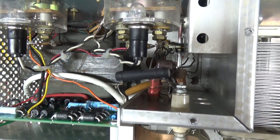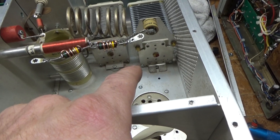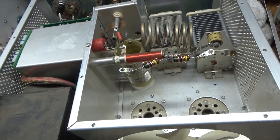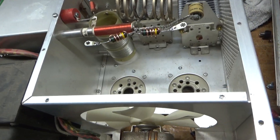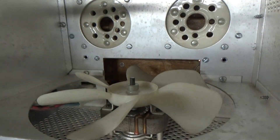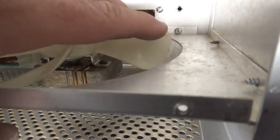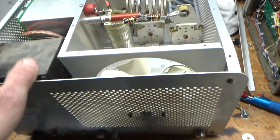Series glitch resistor series with the B positive. Got rid of those washers between the plate tuner variable cap and ground. One other thing — the fan wasn't centered. Someone took the fan out, changed the fan, and the blade was almost touching. So now the fan is centered and it's going through the proper holes in the back.